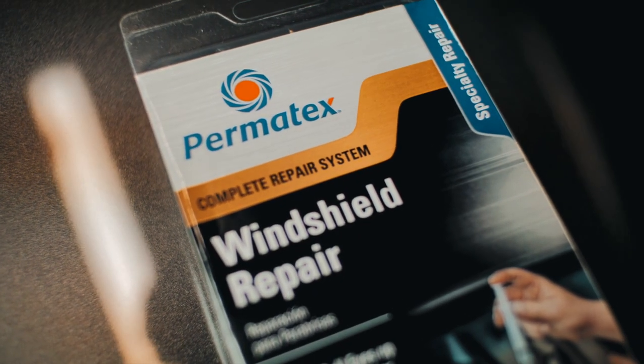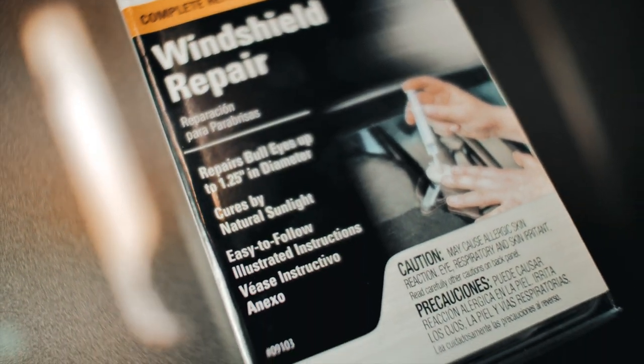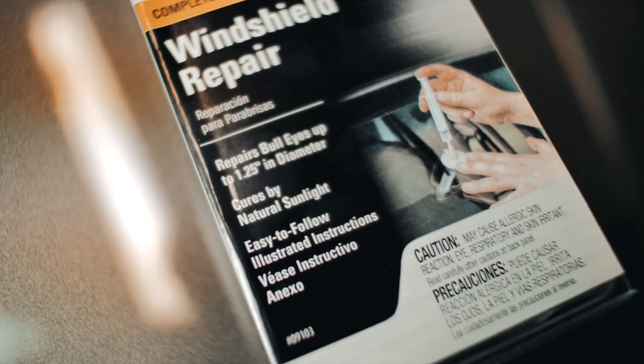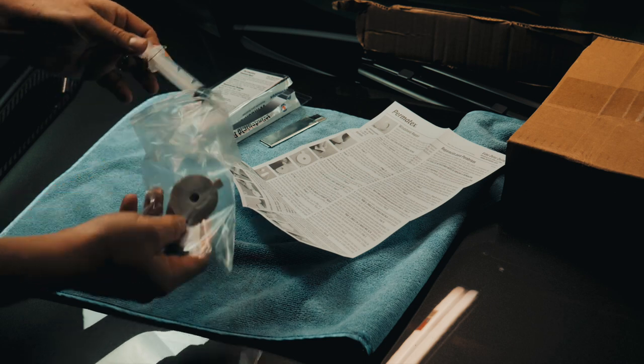The thing I'm going to use is called Permatex — I'll put the link down below if it works. It cost me 10 bucks and I got it in less than 24 hours on Amazon. What do we have? A syringe...